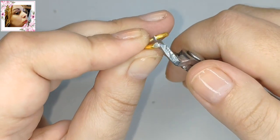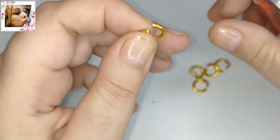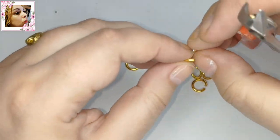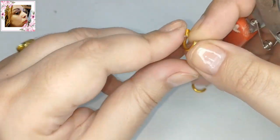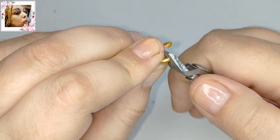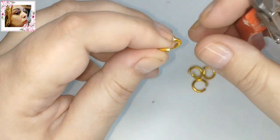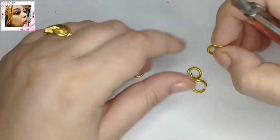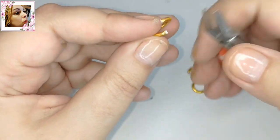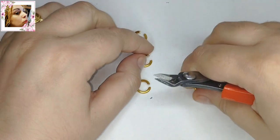Le vamos a cortar aquí los piquitos. Si queréis que la cadena sea inalterable y no se vea absolutamente nada de lo plateado dentro, pues hacerla entera de aluminio color plata, para la playa y para todo. Pero como este aluminio tiene un aspecto así de oro viejo, me gusta, porque además es barato. Si usted tiene la posibilidad de hacerla de oro, pues mucho mejor.